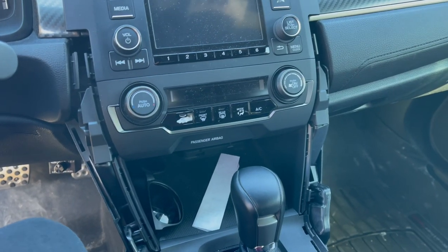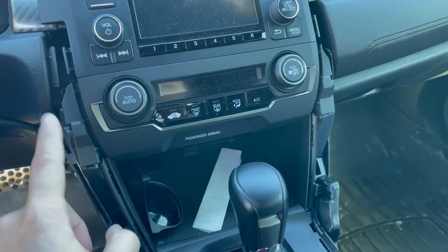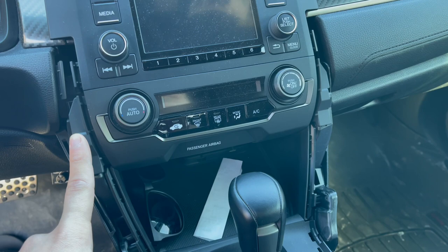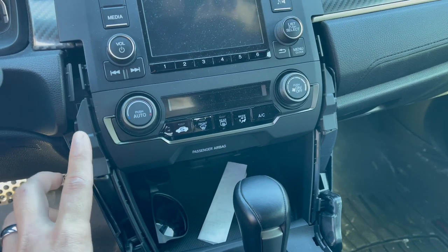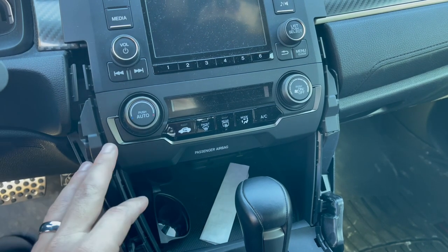Alrighty, so we got the little trim pieces off. Now you have to pop this out, which apparently it has clips on it too. So I will have to mess with this and figure it out. Let me try to get this real quick and then I'll show y'all.